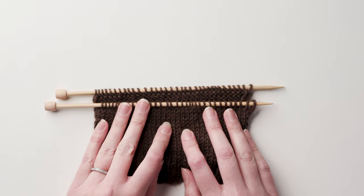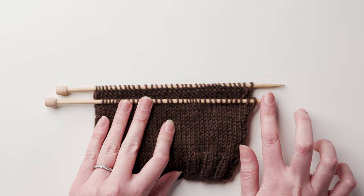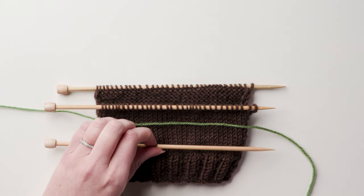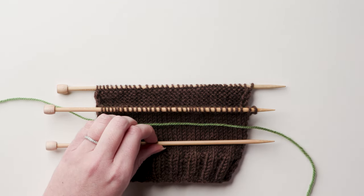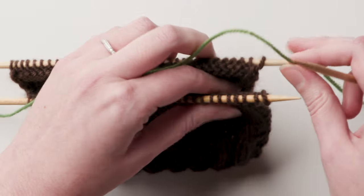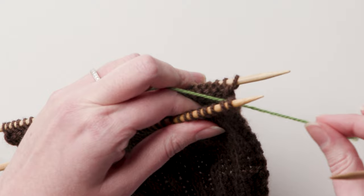Set up the pieces to be joined with wrong sides together and the needle tips pointing to the right. You will also need yarn for joining and a third needle. I'm using a contrasting color here, but in most cases you will use your working yarn color or yarn tail. The joining yarn will feed in between the two needles.